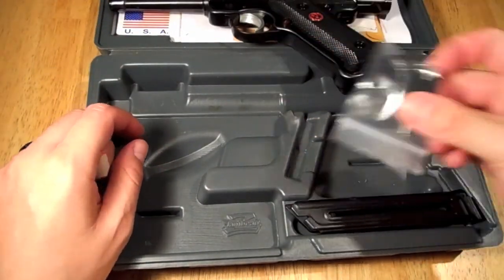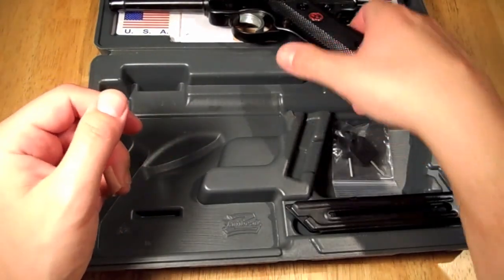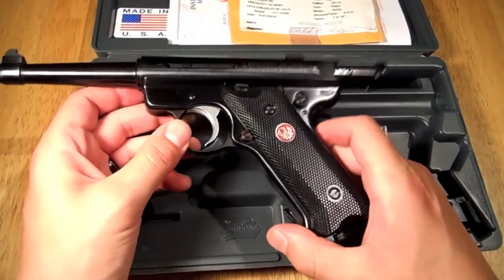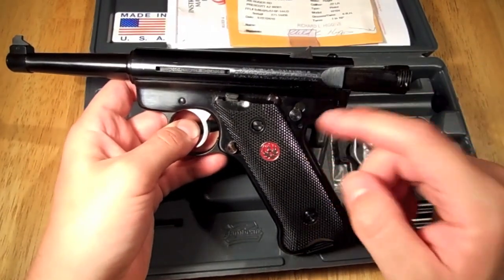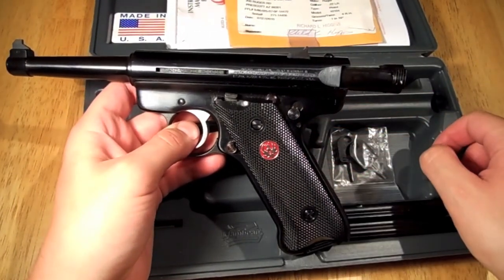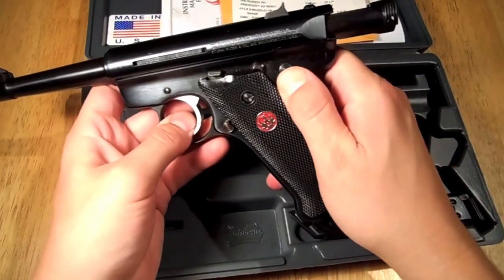What comes in the box is the pistol itself, two 10-round magazines, and two keys. The Mark 3 has a couple of safety features added to it — one of them is an internal lock, which is new for the Mark 3, and that's what these keys are for.